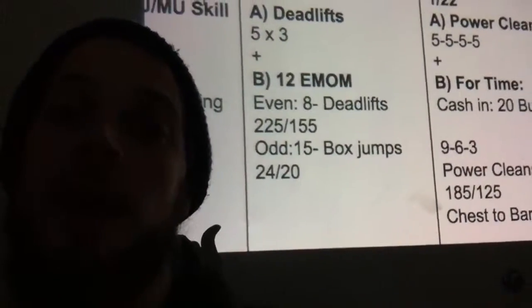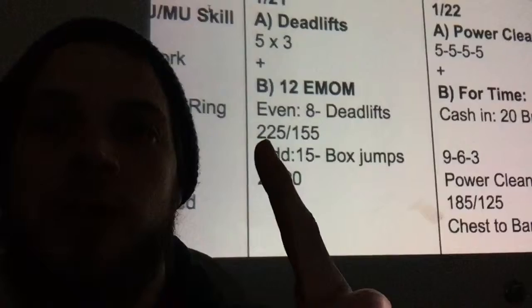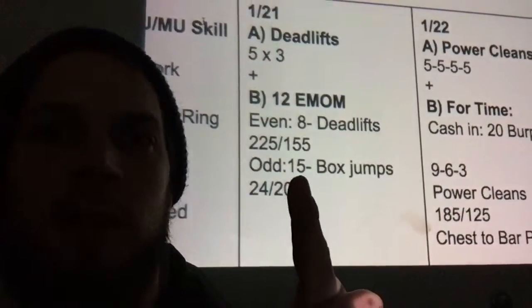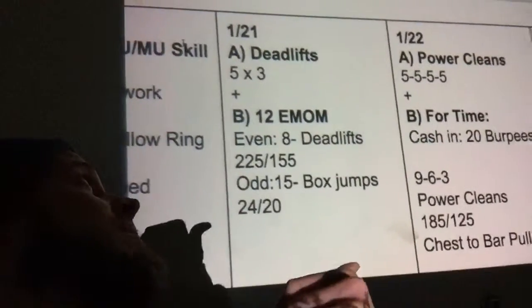Part B — we're probably going to be dropping the weight here. For some of you guys, we're going to work on 225 and 155 for the ladies. On the even minute, you're going to do eight deadlifts. On the odd minute, you're going to be doing 15 box jumps.